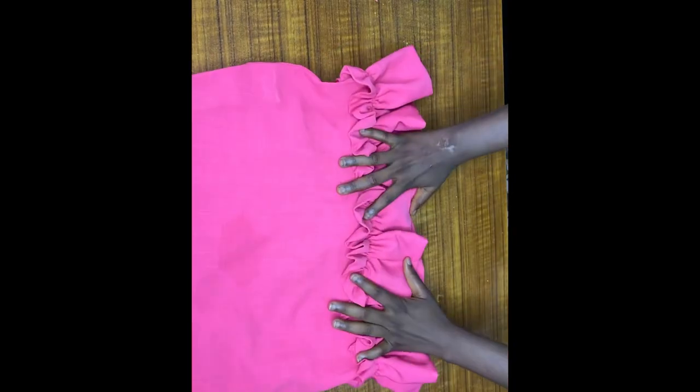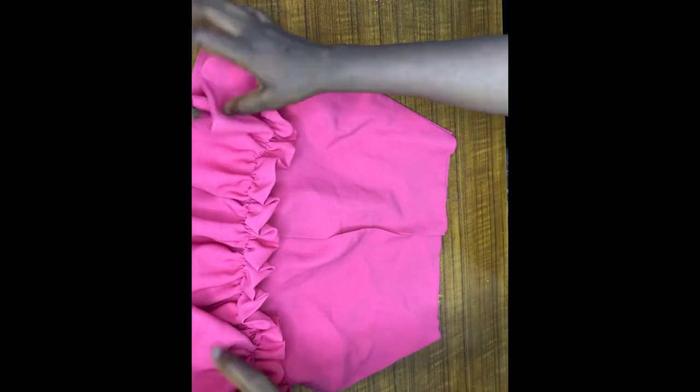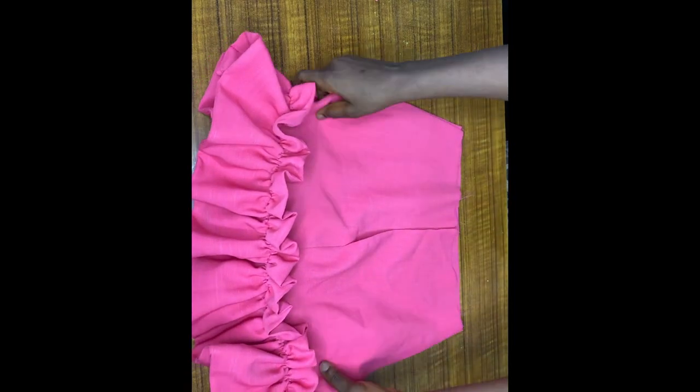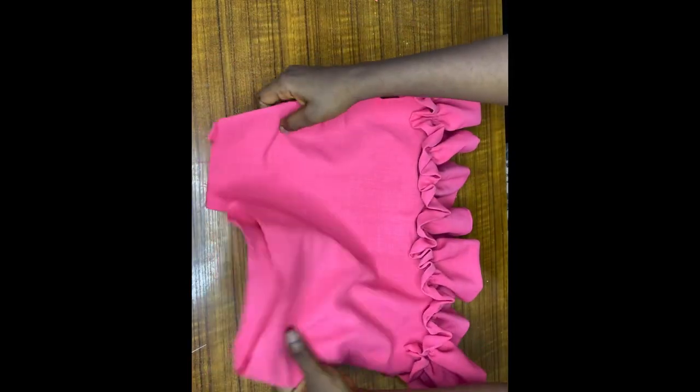After stitching from the front, this is what it looks like — it's coming out really nicely. This is what it looks like at the back. What's left is the band and the zip, and then we are done with this skirt.